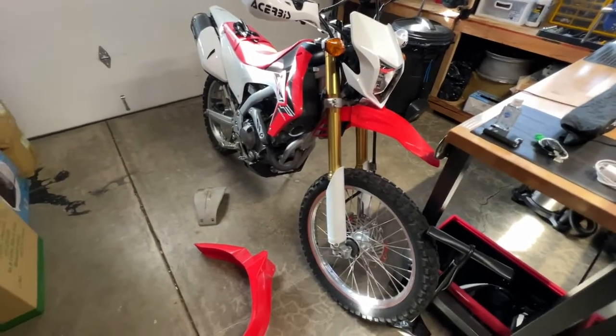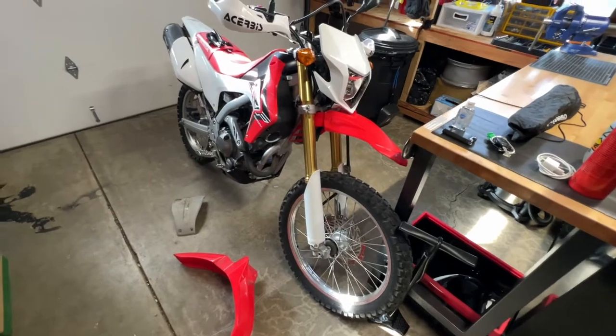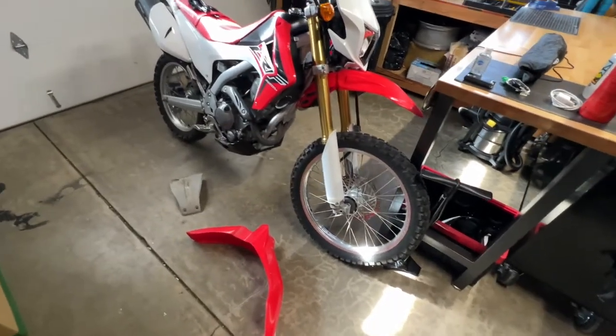What's going on guys — today's a little bit different. I want to talk about my 2016, new-to-me CRF 250L as a beginner rider, and some of the things I've already done to it.